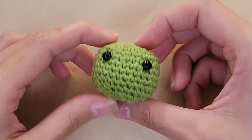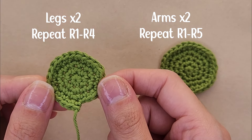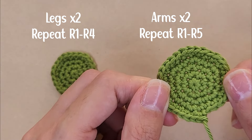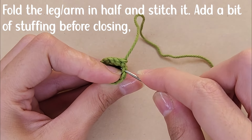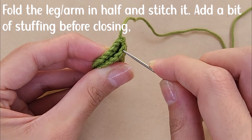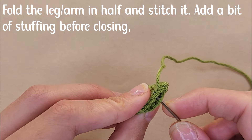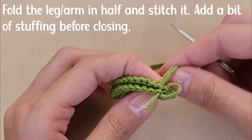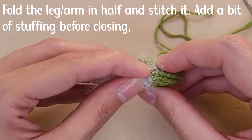For the arms and legs, repeat rounds one through four for the legs and rounds one through five for the arms — the same rounds used for the head. You'll need two of each. To create the leg shape, fold the circle in half and use your needle and yarn tail to stitch it into a semicircle, going into the back loop of one side and the front loop of the other side all across. Before closing completely, add a bit of stuffing.